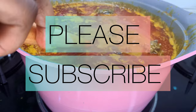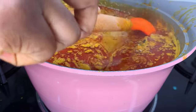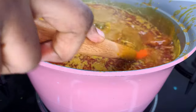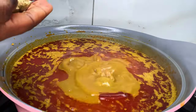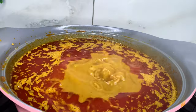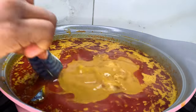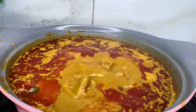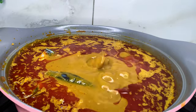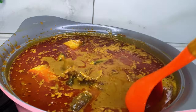My stew is already looking so delicious. If you're still watching at this point, please give this video a thumbs up, and if you haven't subscribed, please do so now. I'm adding two more seasoning cubes because the stew needed a little more seasoning, and I've added salt. Now I'm going to be adding my mackerel fish — this is the perfect time to add it unless you want it to break apart. I'll let it boil a bit more and give it a stir before adding my vegetables.